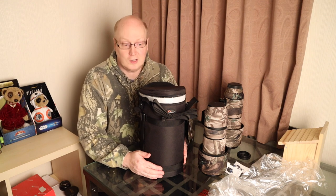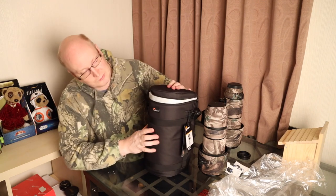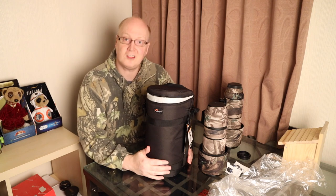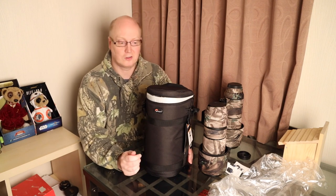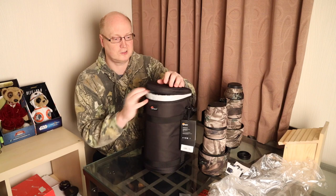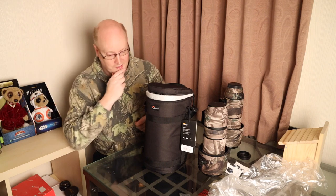Hello everyone, welcome to a new review of a lens case. This is the well-known and well-branded Lowepro. It's a large lens case that's 13 centimeters wide by 32 centimeters tall, but it's not semicircular, so it's not quite as good as the JJC one that I reviewed earlier. Please do check that out — I'll put links in the description box.